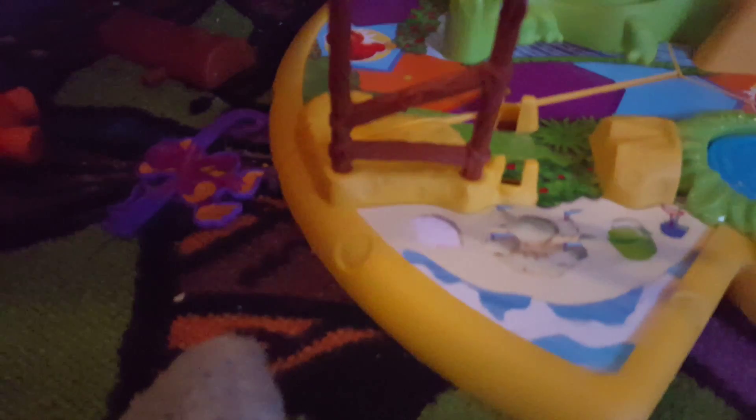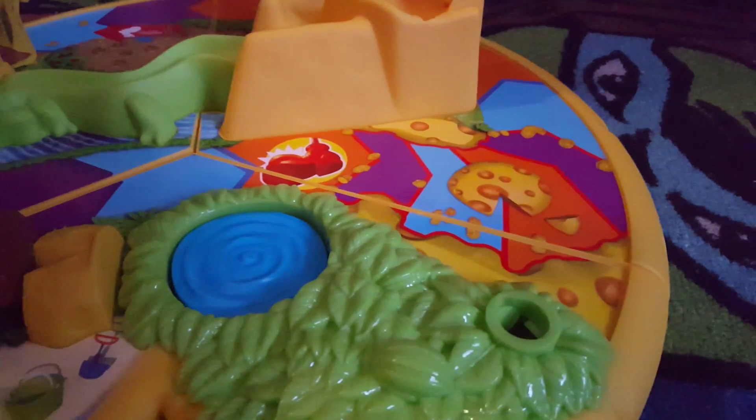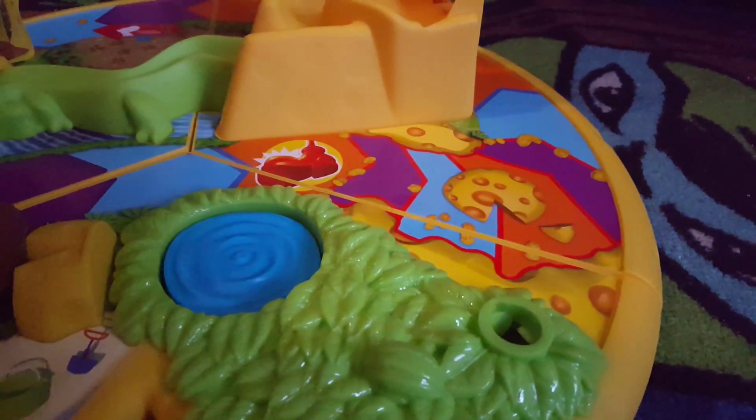First you gotta make sure it lines up with the line so it will stay. Next, you need a log. Put it on this way where the bump is showing at the cheese. Make sure the dot is on the cheese.